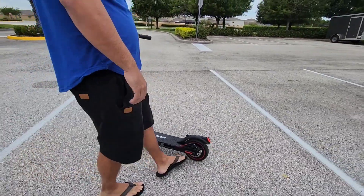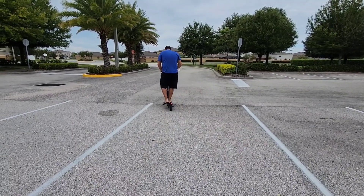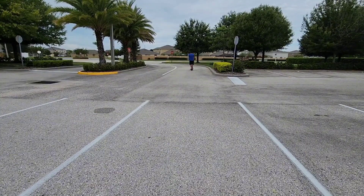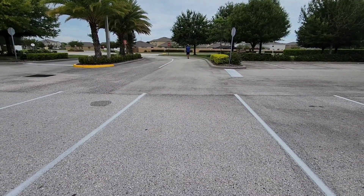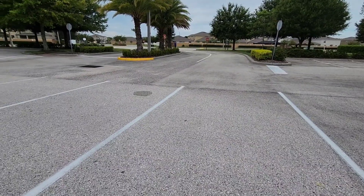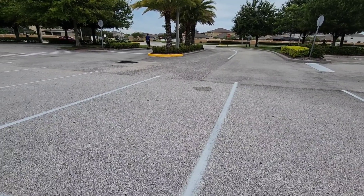This is really just an all-in-one amazing scooter right here — very, very smooth ride. With this one, you do have to kick off a little bit; you've got to go about two miles an hour in order for it to actually start moving. But once it starts moving, it really goes — it really picks up right away.